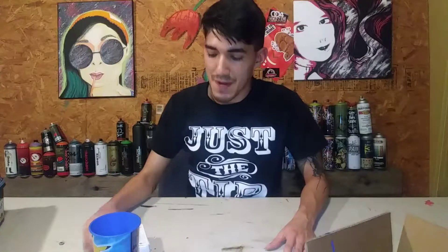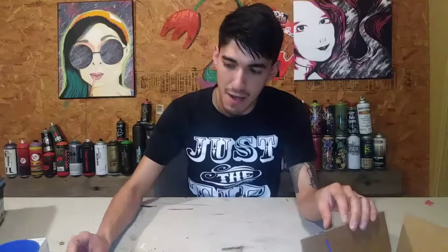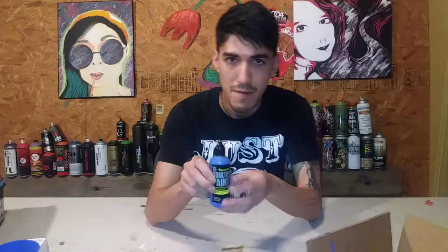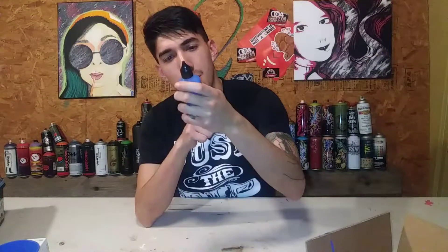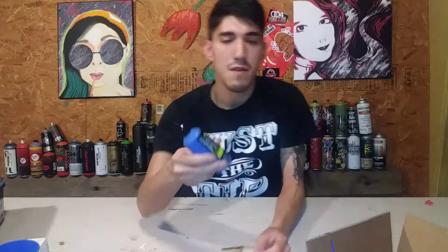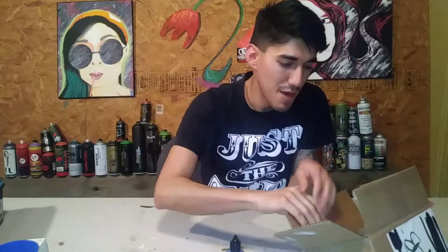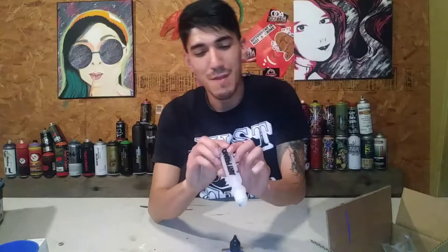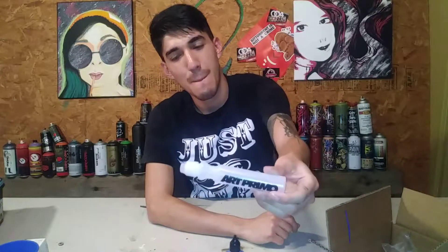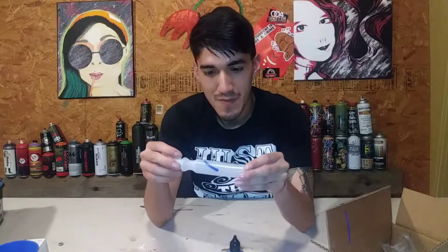What's up everybody, it's Mr. Nobody here. Today we're actually gonna be testing out some So-Tip paint — I think this is royal blue. We're gonna be trying out this Art Primo 2 ounce drip stick. Kind of made a mess with this paint earlier.